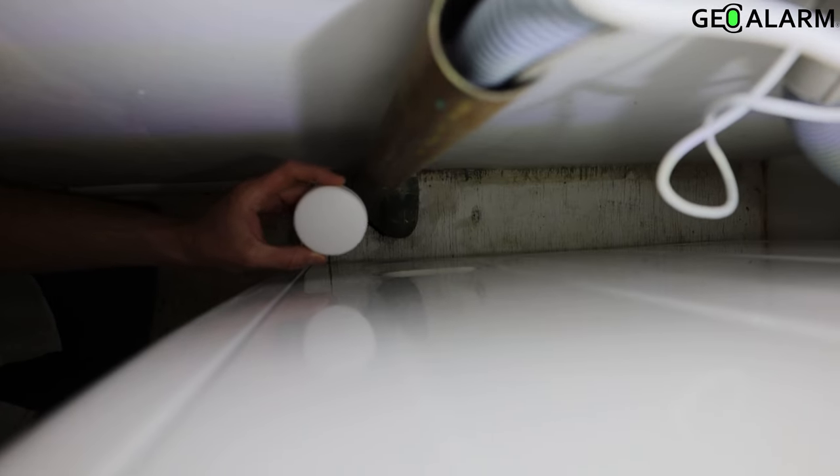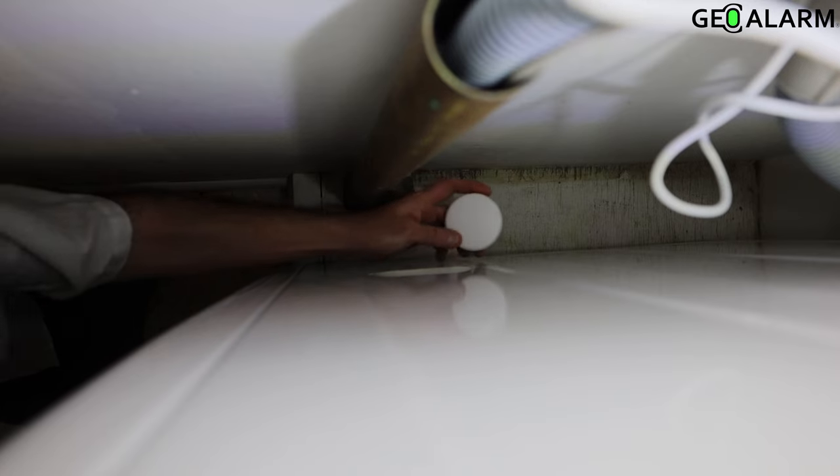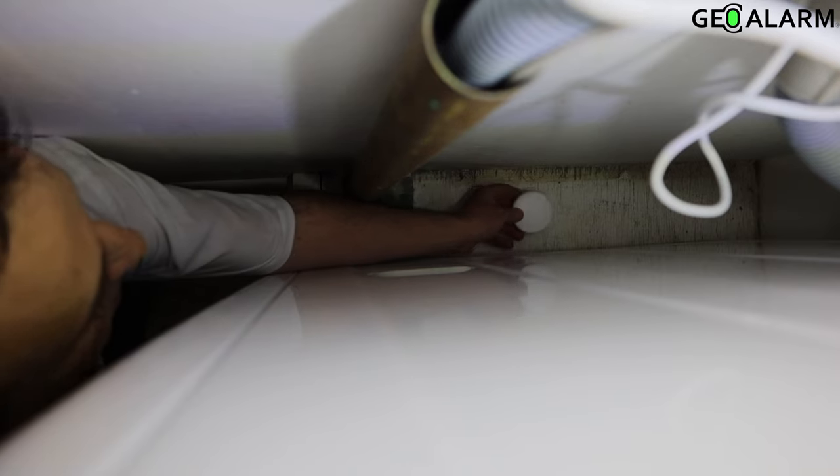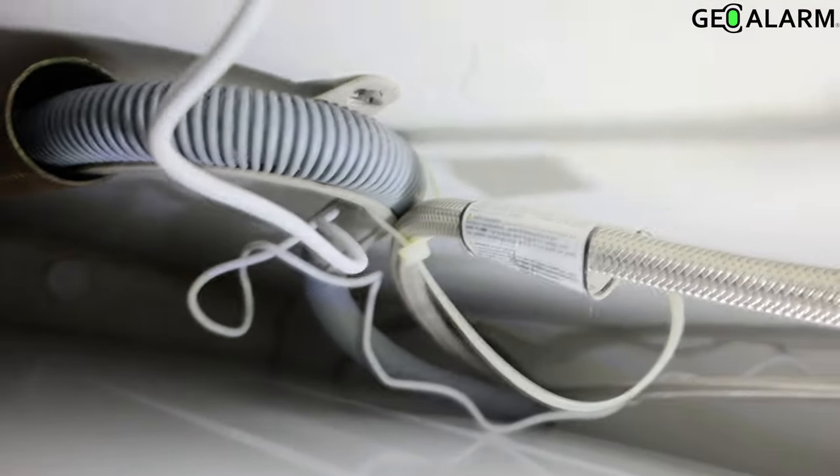Hey everyone, Drew with GeoArm, and this is how you install the Geo WFD water flood and freeze detector. I'm installing this next to a washing machine because water does pool up next to washing machines, so I want to know when that happens or if that does happen.